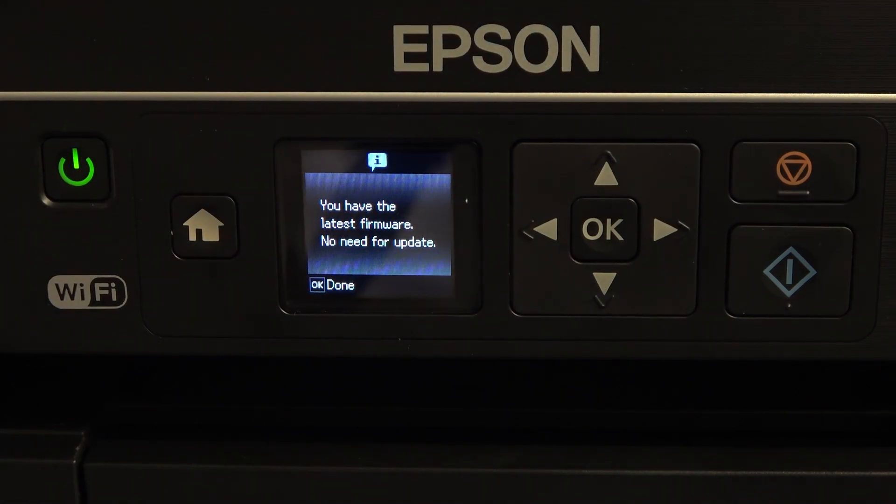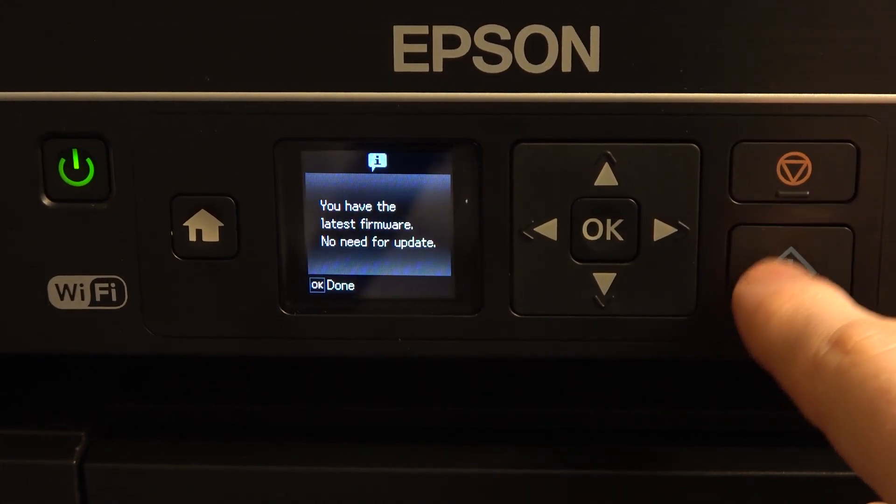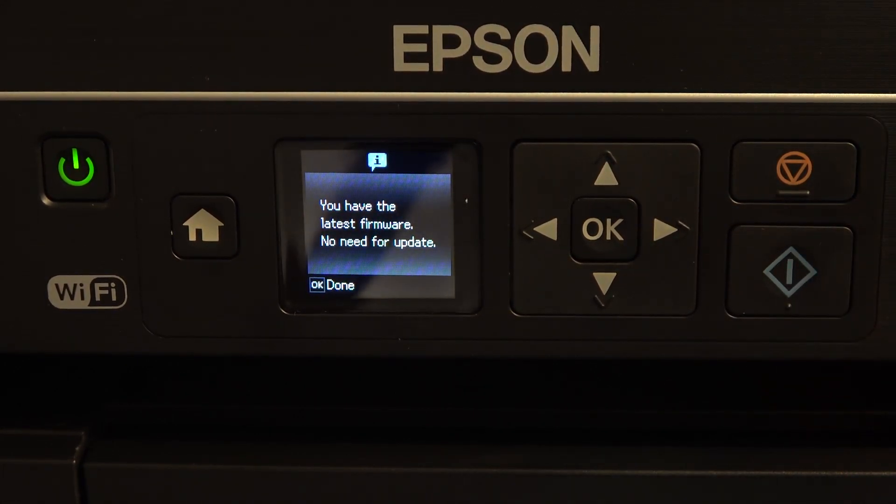So I don't need to update, but if you have new updates for your device, you will just need to click OK. It will ask you about downloading the software — click OK. Then it will ask you about installing the software — click OK. You may also need to click the scan button to print a report of the new updates. Great, that's it.